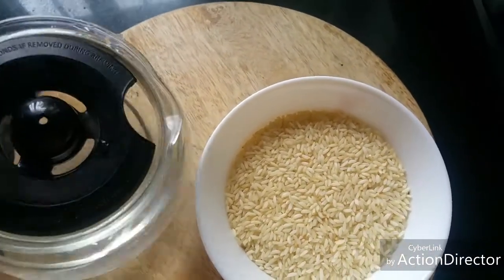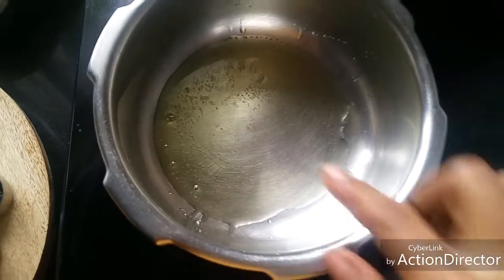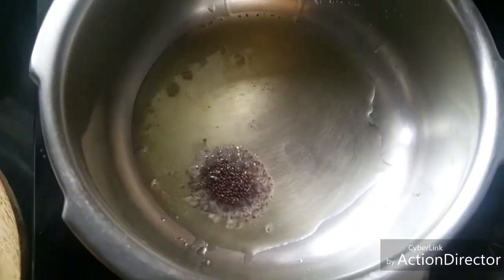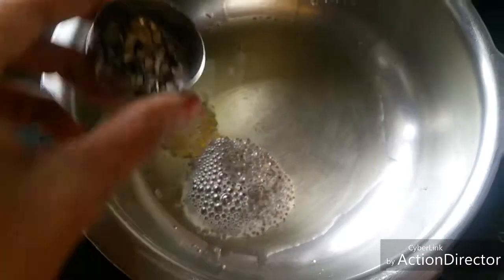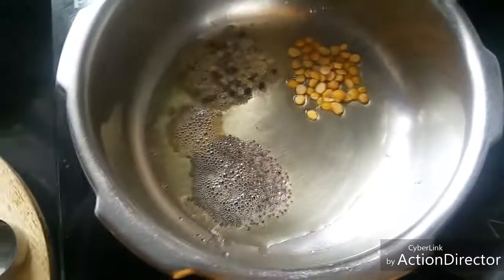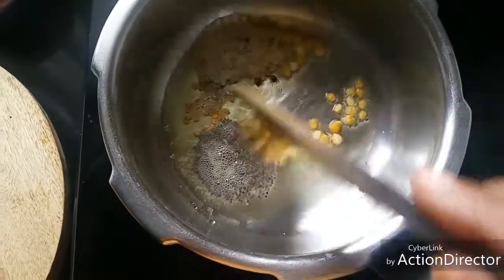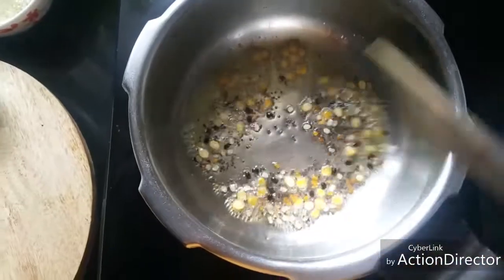I've taken one cup of boiled rice. I'm going to wash it in water and then soak it for half an hour. I'm heating one tablespoon of gingelly oil and adding quarter teaspoon of mustard seeds, a pinch of fenugreek, quarter teaspoon of urad dal, and quarter teaspoon of gram dal. Sauté well till the mustard seeds start spluttering and the gram dal turns golden color.